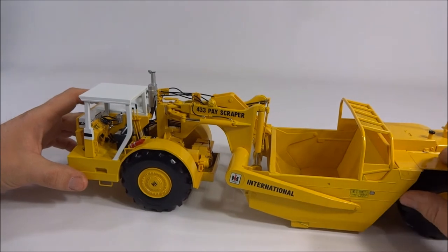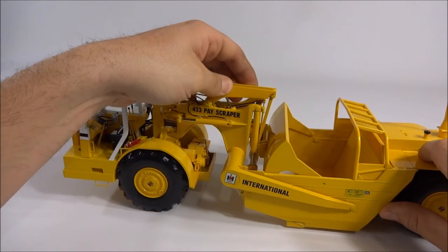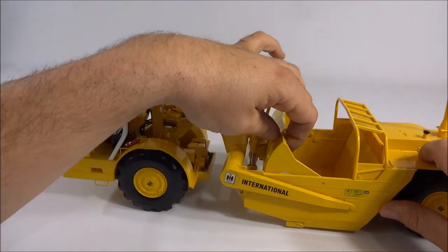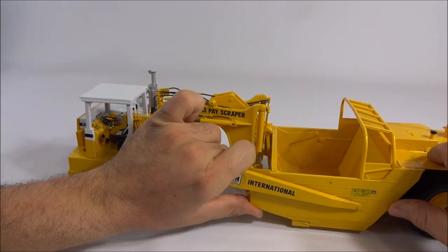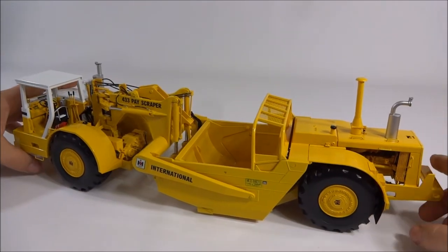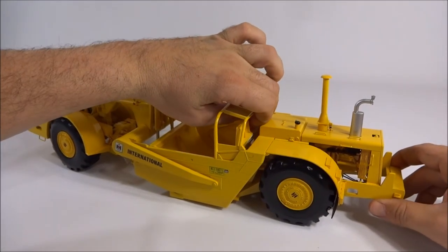As far as functionality goes it is pretty well done, but because you have the plastic jackets on the cylinders they really won't hold themselves up. The apron is all metal and it's a little bit too heavy to be held up just by the cylinder line, which is a bit of a disappointment. The same goes for the bowl — it's a little bit too heavy for the cylinders to hold it up, which is disappointing, but it doesn't take away too much from the model overall.